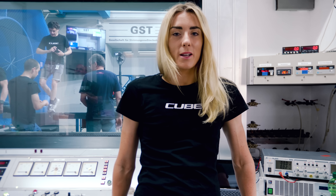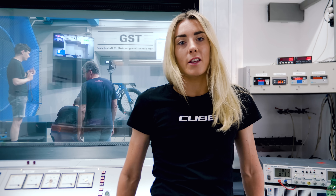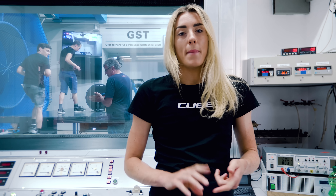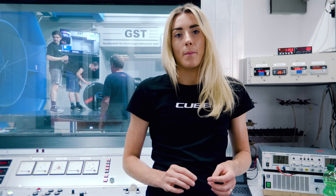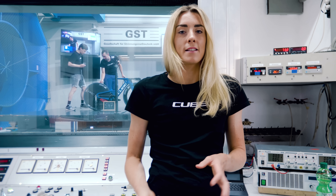Today we've come to the wind tunnel here in Germany to do some testing with my Cube bike. I've done some racing on this bike before, so this is a more up-to-date wind tunnel session. We're mainly looking at my position, seeing if we can dial it in a little bit more, making some small changes. There's not going to be too much to test, but we just want to be super precise and see if we can save some more watts.